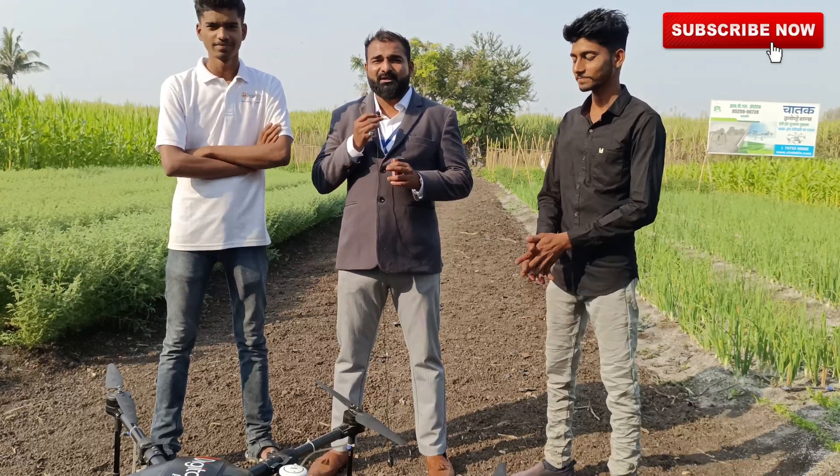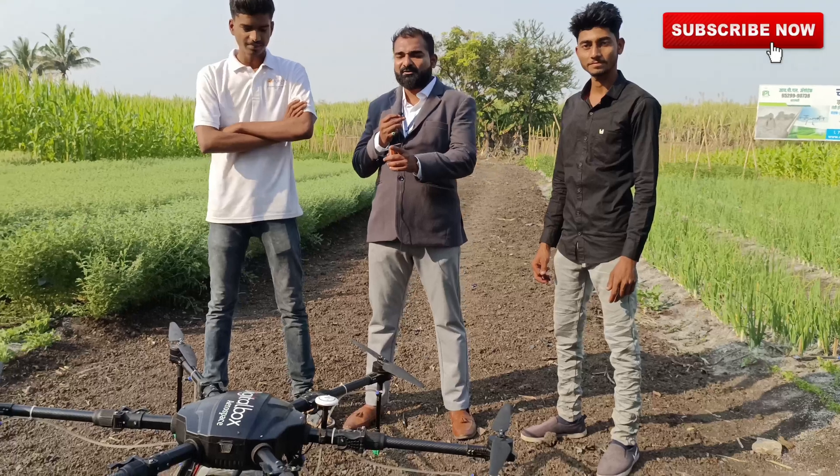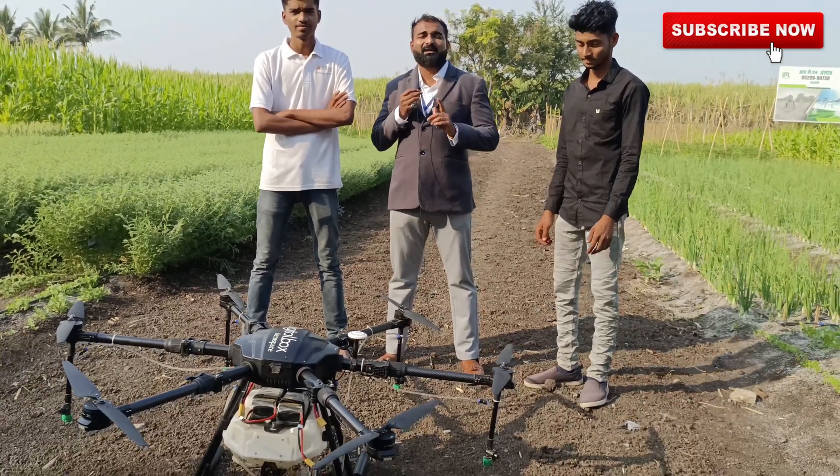This is Pankaj Devapurkar from E-Digital Box and Dezo India Engineering Company. We are the manufacturer of this drone. This drone will cover more than a thousand acres.